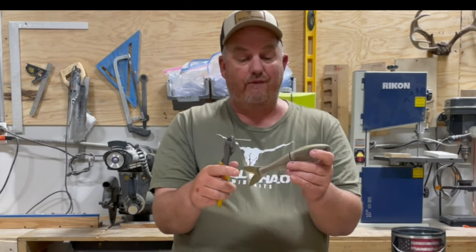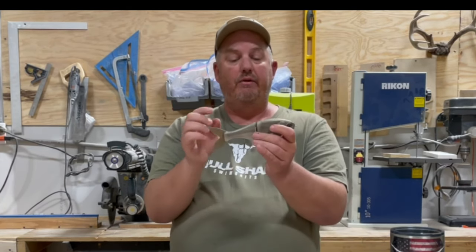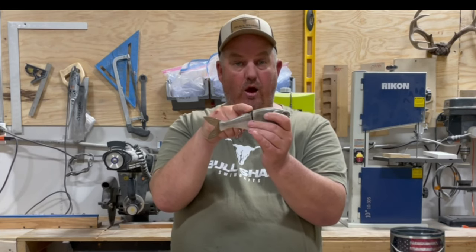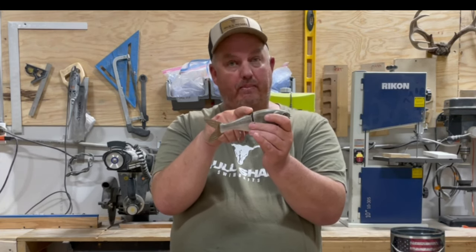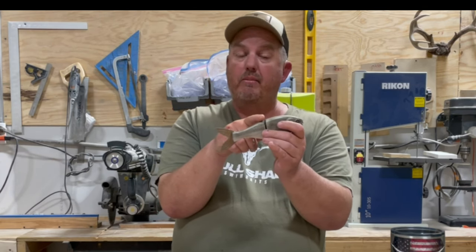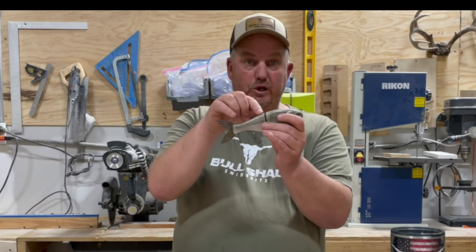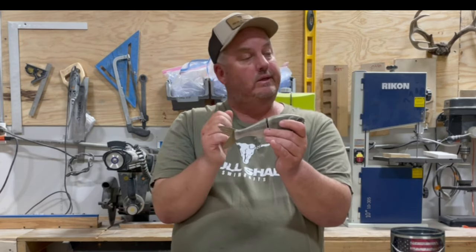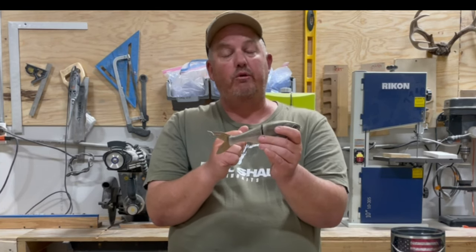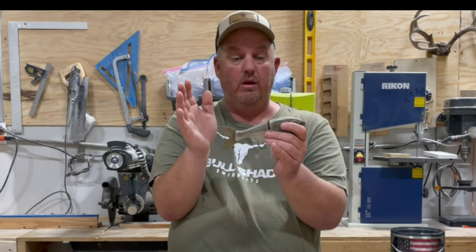One thing before I go any further — make sure that if you have the bait painted by somebody, you explain to the painter that you want this pin sticking out when they clear coat it. Some people use epoxy; I recommend you don't use epoxy. I recommend you use some kind of thin clear coat, automotive. But if that pin is pushed in and epoxied over, it's going to be a bugger to tune your glide. I would also recommend swimming the glide a little bit before you do it as well, just to make sure you're happy with it.